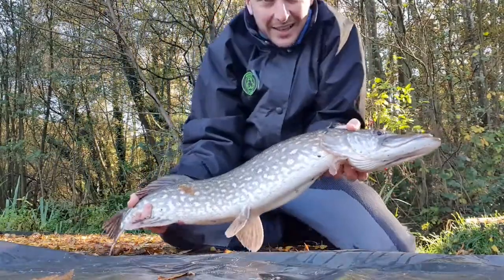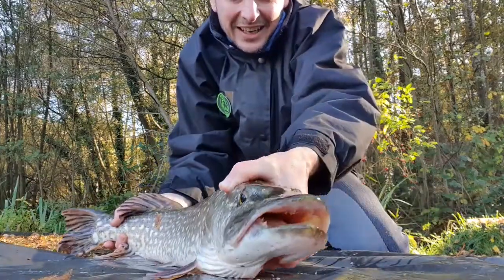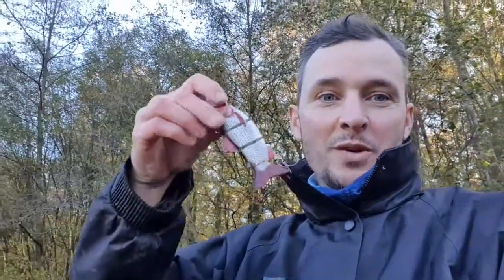Look at that — get in! Lovely big pike. He wanted that lure, I can tell you. Only been here about ten minutes, cast out over towards that weed bed there, just on the right, and all of a sudden the pike just came and smashed the Robolure.